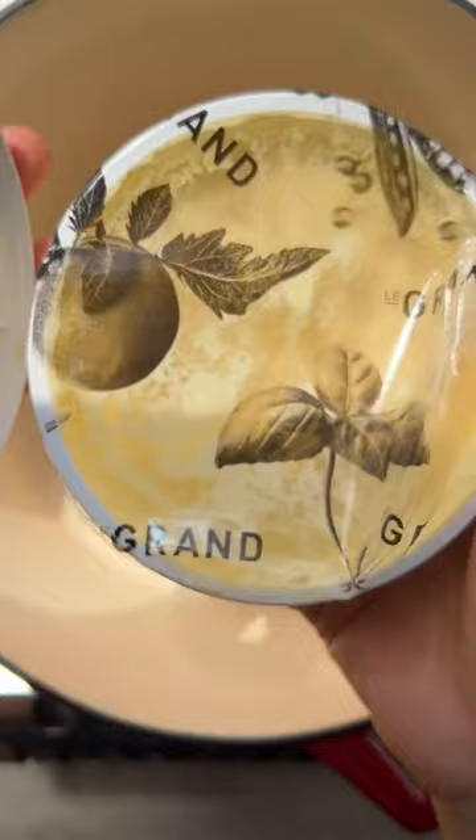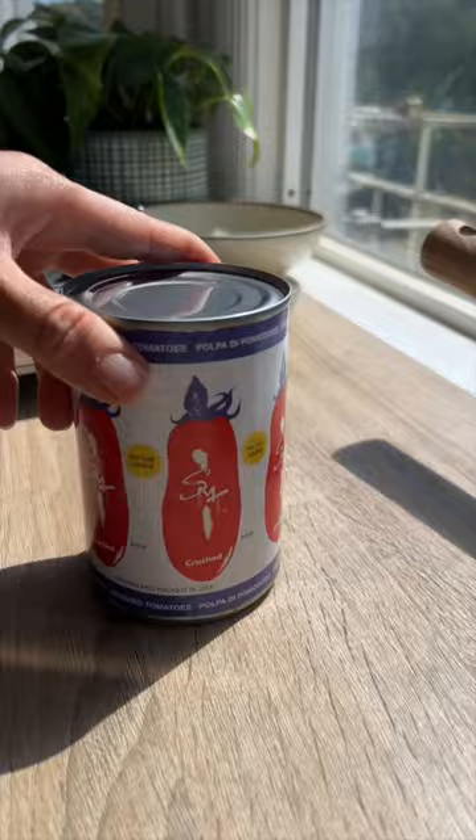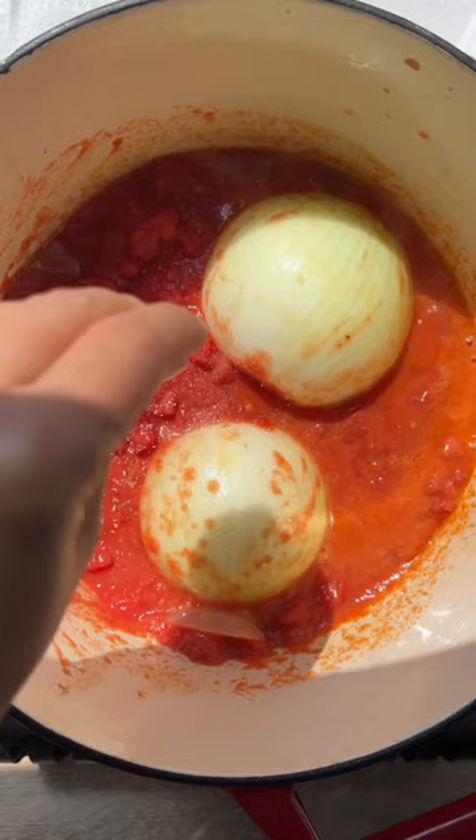Let's start with making the basil infused oil and then setting it aside to cool down. In a dutch oven, heat up vegan butter and olive oil, and add the onion halves to the pot. Meanwhile, let's open a can of that famous San Marzano crushed tomatoes.